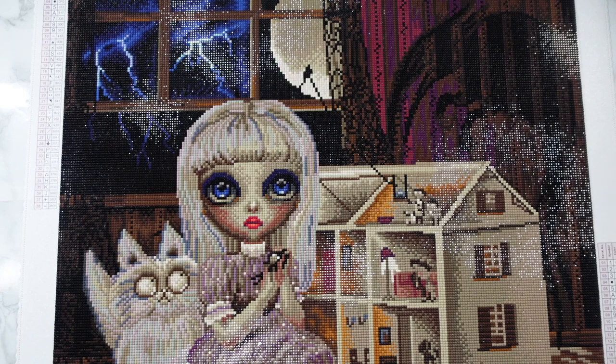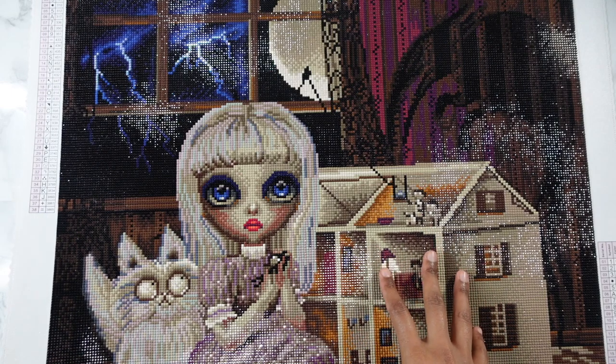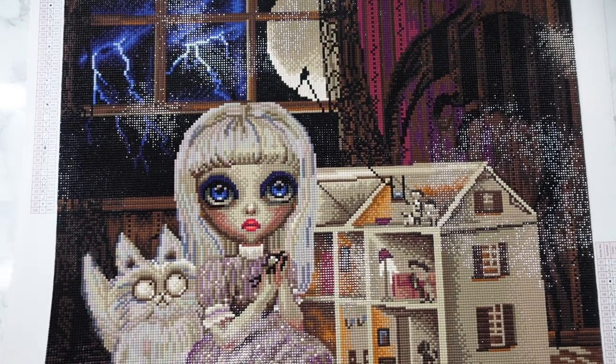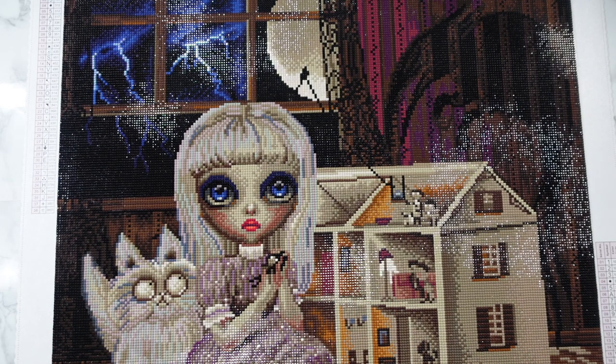Having those two ABs in this canvas was perfectly fine for me. With this being the dark canvas that it is, I do not think any more ABs would have been necessary, because had it been anything extra added, I think it would have been a little bit too much for the whole canvas in general.